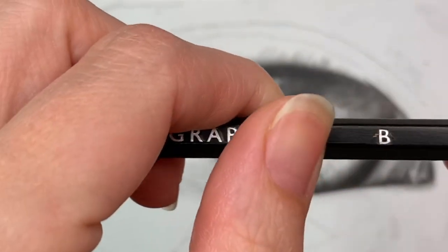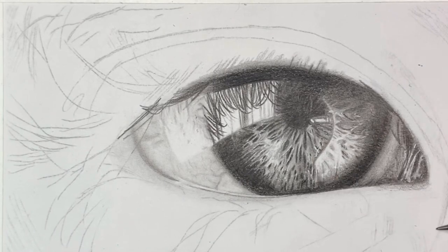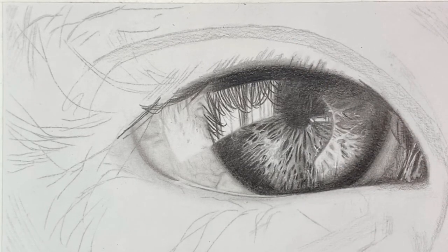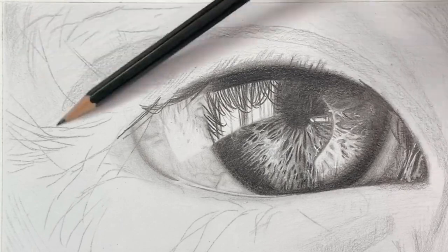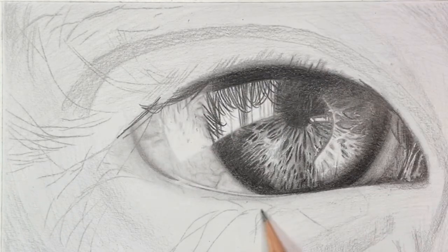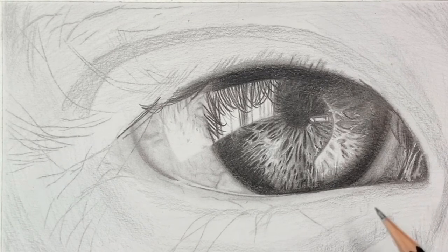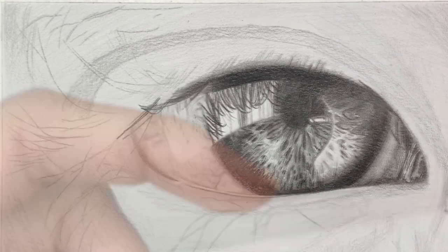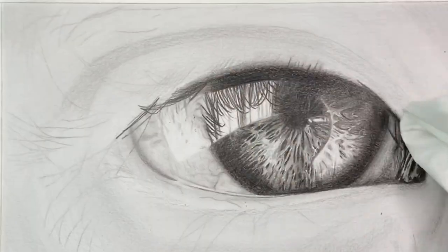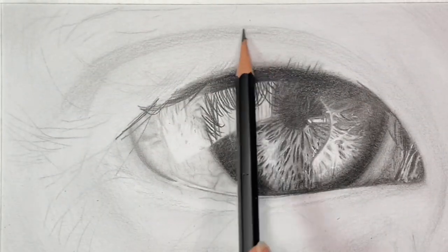Next I'm taking the B pencil and starting to work on a base layer around the eye. I like to block in the darker areas first so I know which areas will go darker later on. As I create this base layer, I'm also paying attention to where the highlights will be and avoiding putting graphite there. Then I'm taking a soft tissue and blending out all of that area around the eye to make it nice and smooth, then taking my 2B pencil to start darkening the crease of the eye and where the shadows will be.